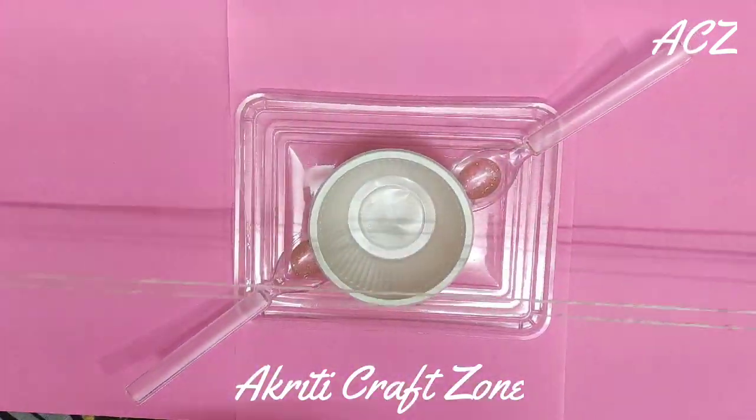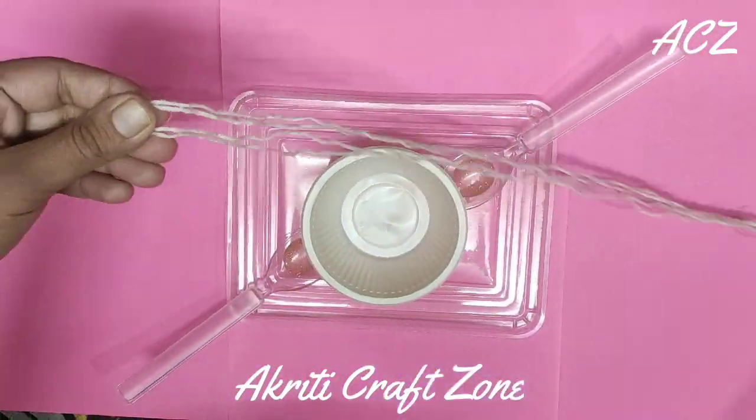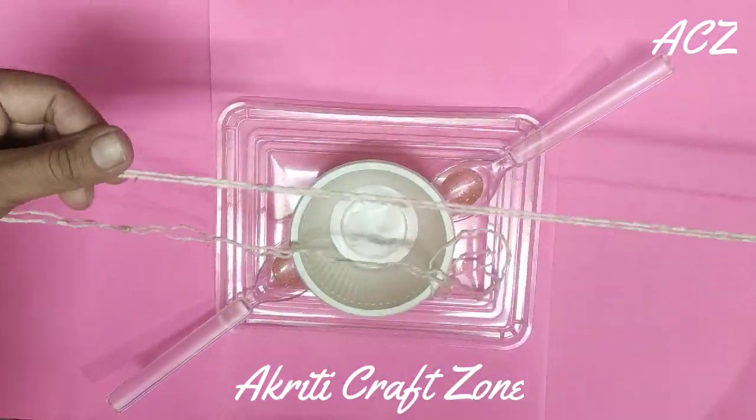Now take two long pieces of wool, fold them from the center and tie a knot at the center.